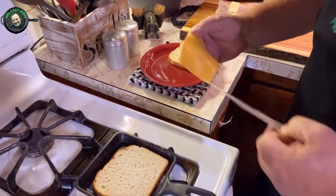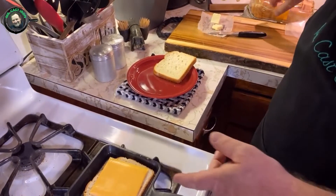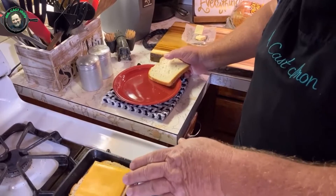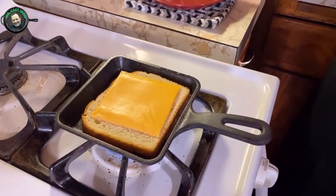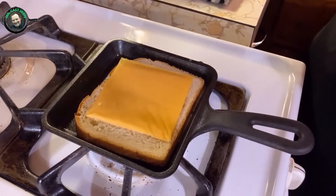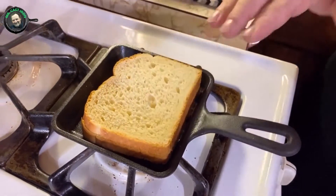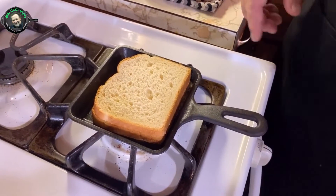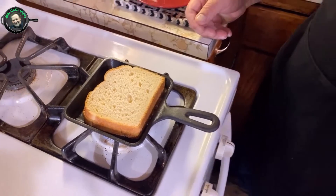What we're going to use today is butter — you could use mayo if you wanted to, but we're just going to use butter today — and American cheese. What you want to do is put your butter down on your skillet, let it come up to about medium heat, then put your cheese in the middle, lay your other piece of bread on top of that, and we're going to let that brown on the bottom, then we'll flip it over, add another little pat of butter, and we'll grill the other side.